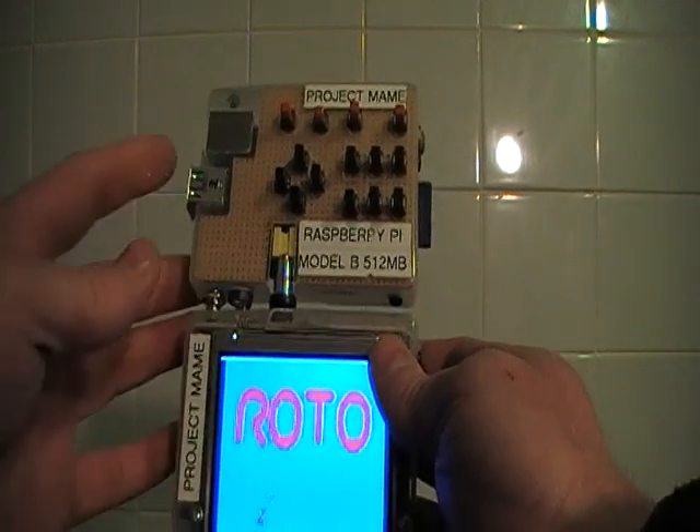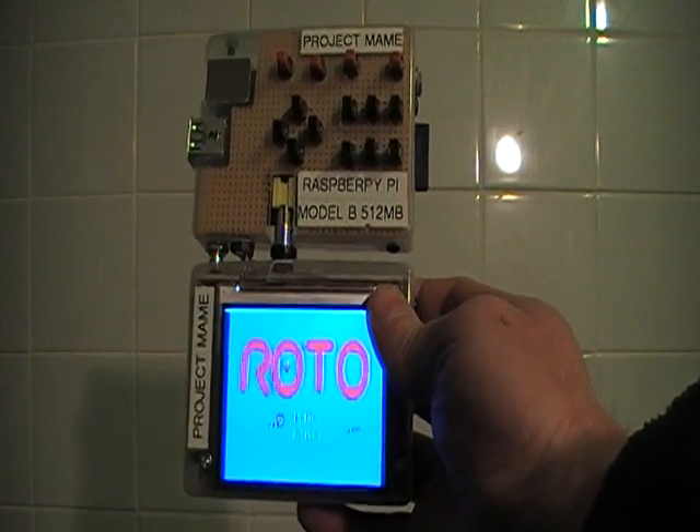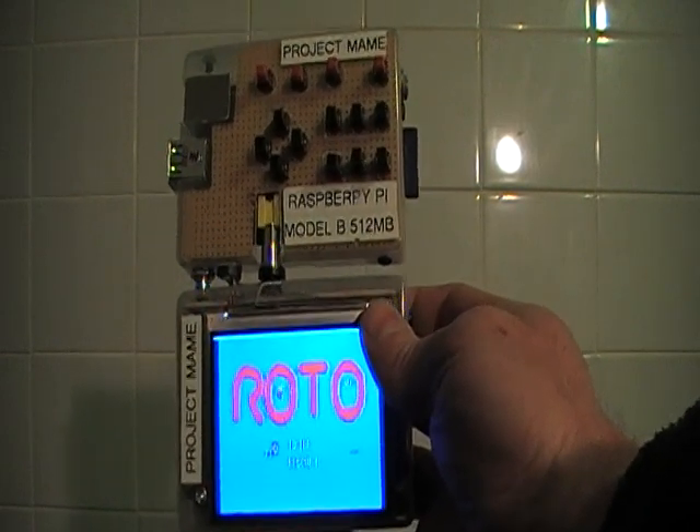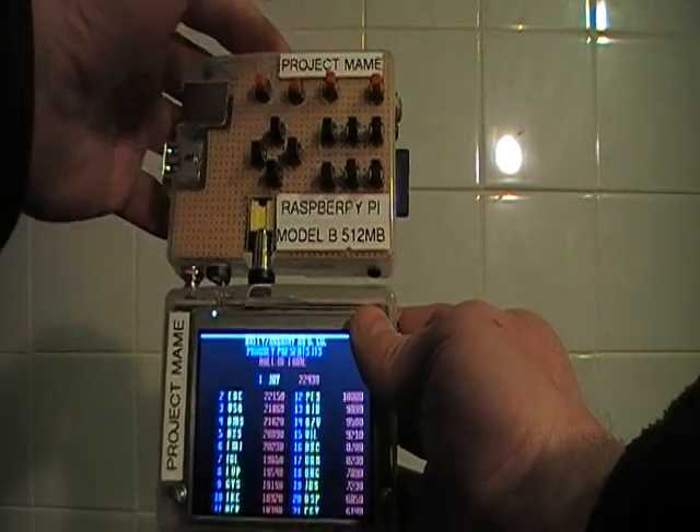The only other thing is it's running the Model B because the Model A isn't available at the minute. The Model A should give it much better battery life, so I'm eagerly looking forward to the Model A coming out. And I can start a game —